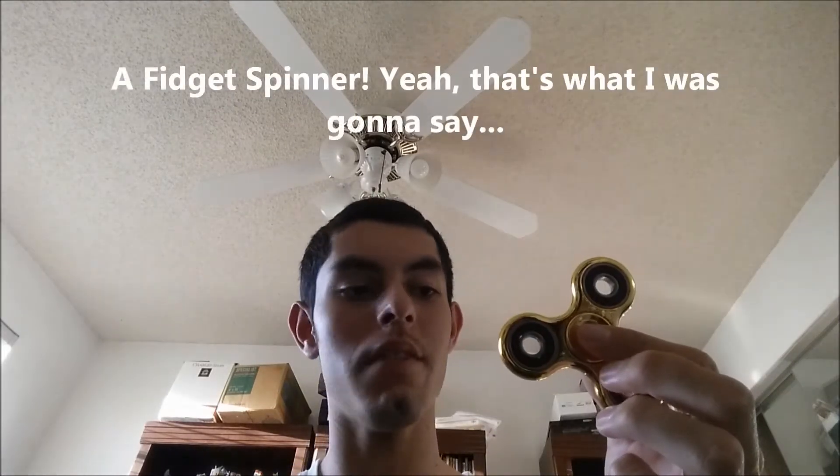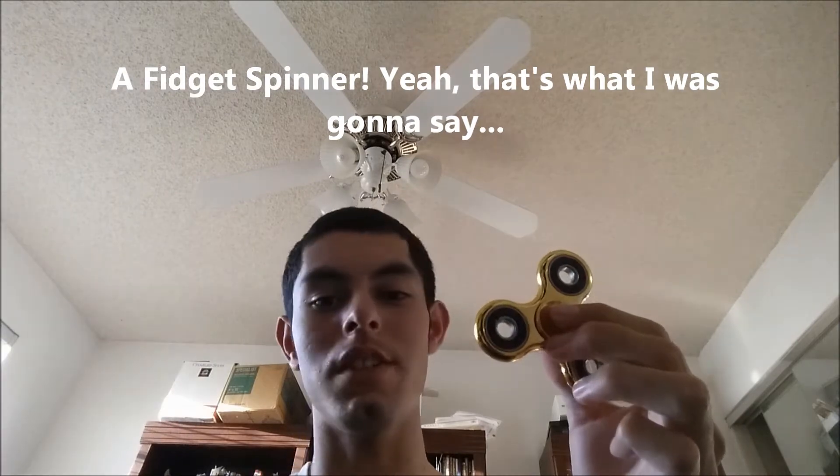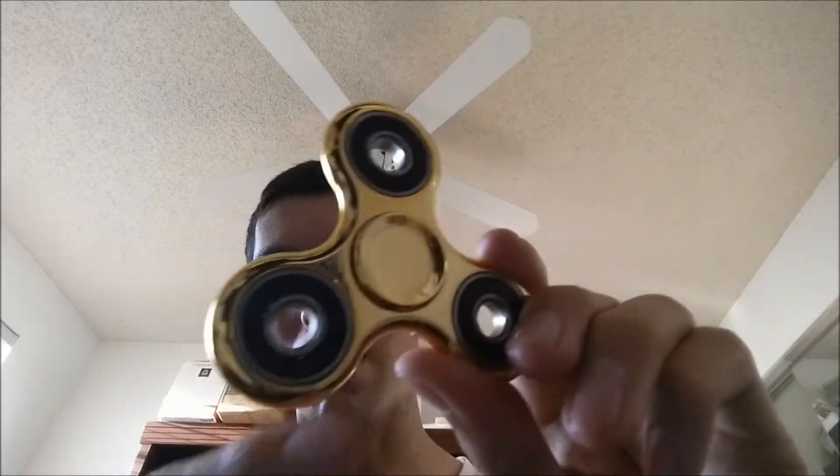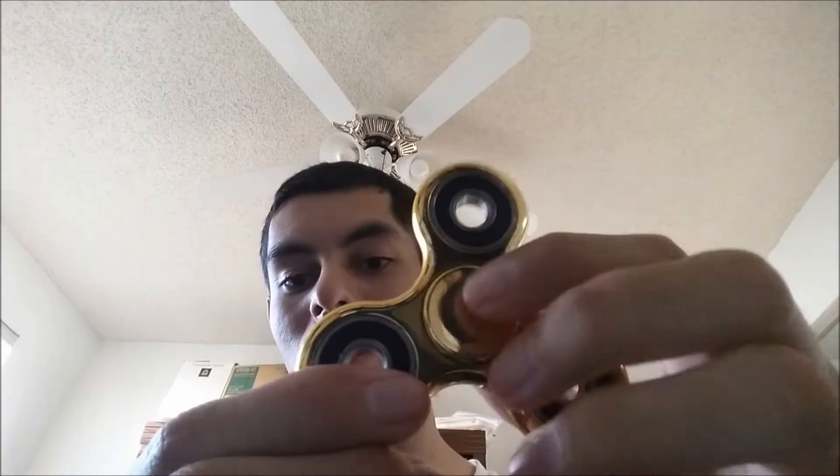I think I need to stop spinning this now. Do you realize what this is everybody? It is a fidget spinner. Now you're probably wondering what on earth is a fidget spinner? Well, basically a fidget spinner is a little bearing in the center with bearings on the outside and little ball bearings in the center.